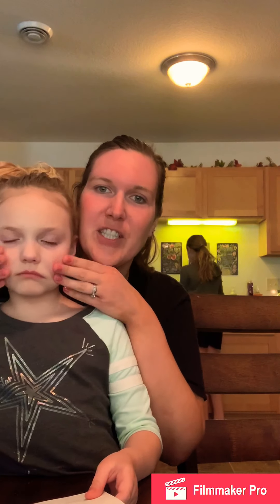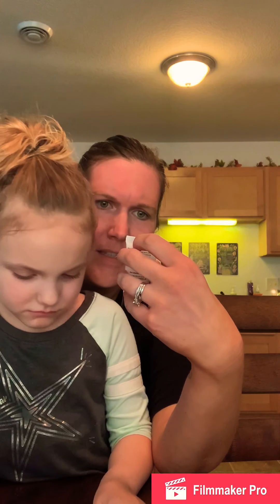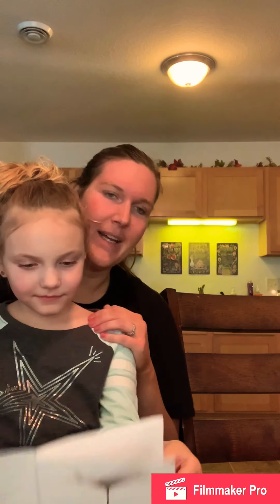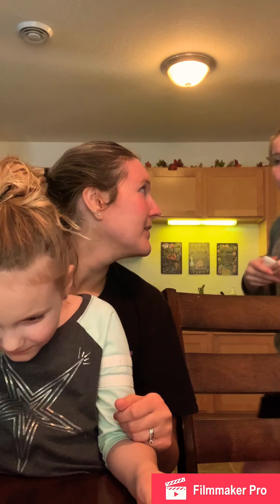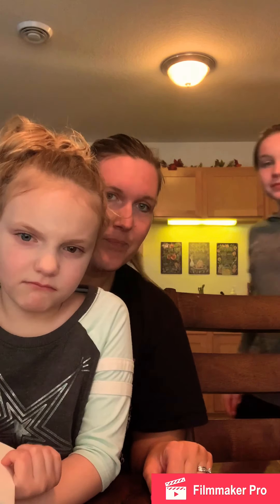How does your skin feel? She did a little mask too — a meso mask — and she looked as white as a ghost. Oh, so soft. Does your face feel real soft? Mm-hmm. All right, again, that was the Hanacure mask. My face itches. So, that's all for today. Bye!